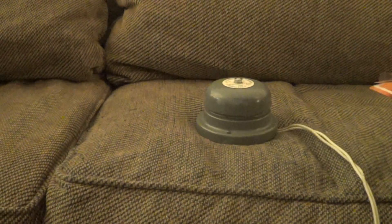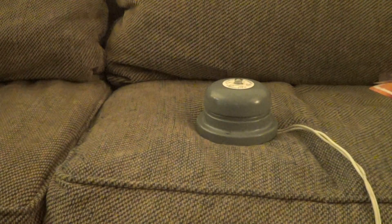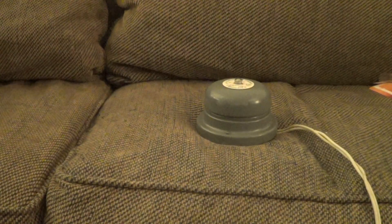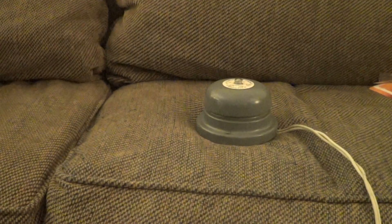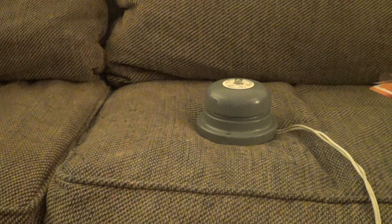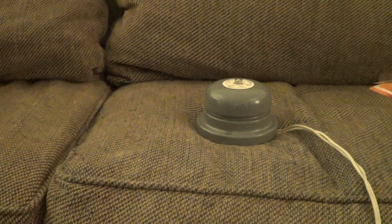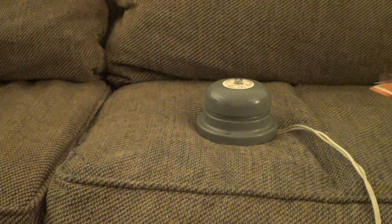Last but not least, the Adaptabel. I'm just going to close my bell. I assure you it will ring longer than that.